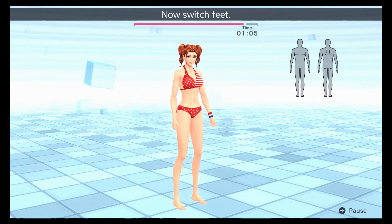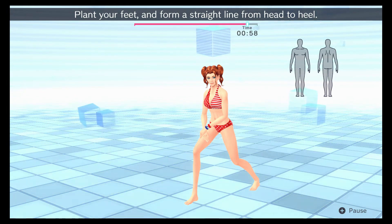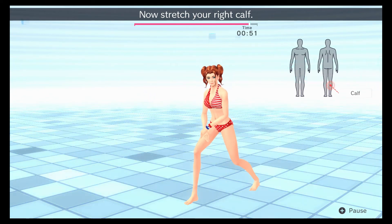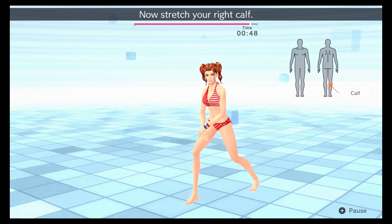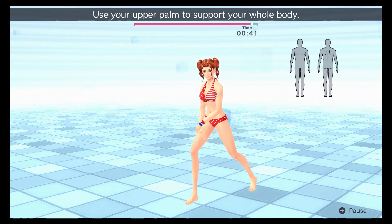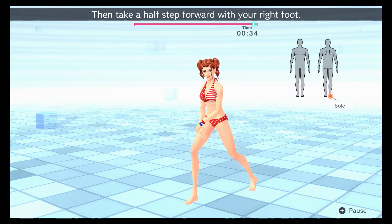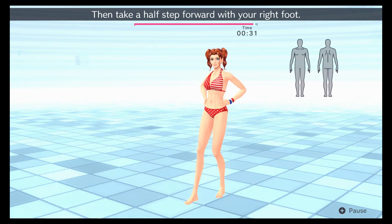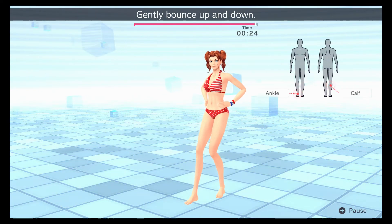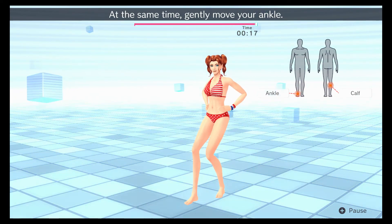Now switch feet. Step back with your right foot and lean forward at an angle. Plant your feet and form a straight line from your head to heel. Now stretch your right calf. Use your upper palm to support your whole body. Place your weight on the soles of your feet. Then take half a step forward with your right foot. Bend both knees and place your weight on your right foot. Gently bounce up and down. Apply some pressure to the lower part of your calf, and at the same time, gently move your ankle.